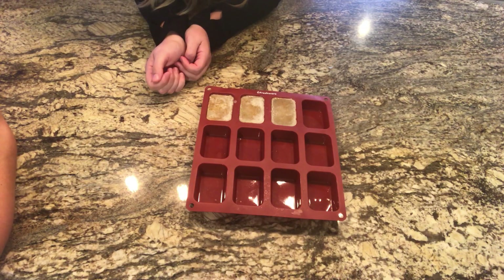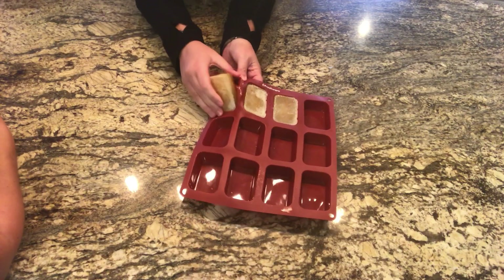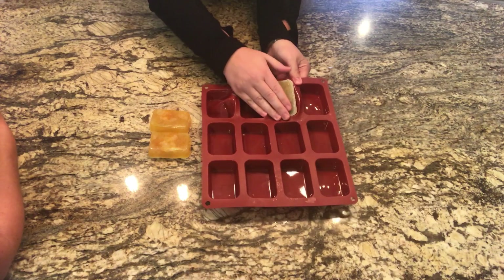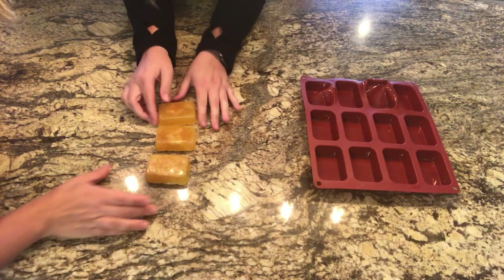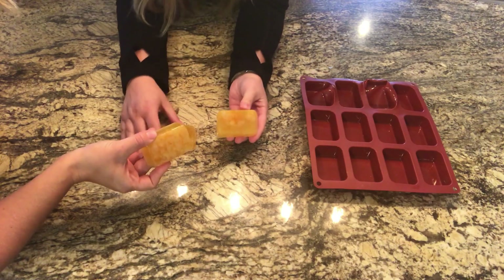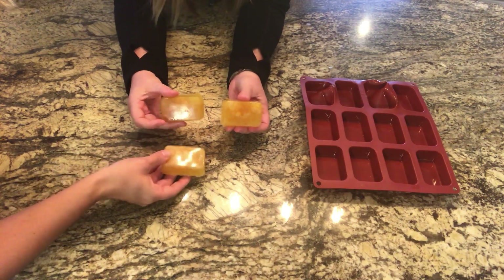It's been over an hour now so we're going to take the soaps out and see how they look. They look really good! You can see some bubbles on the bottom but not the top, so I think these turned out really good. I like them!